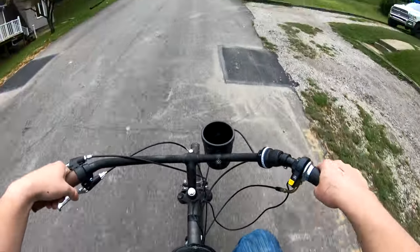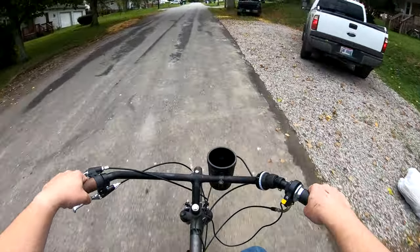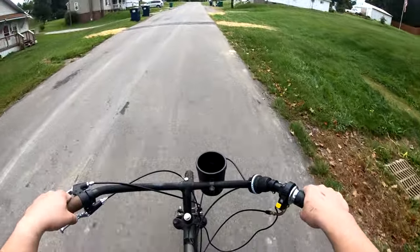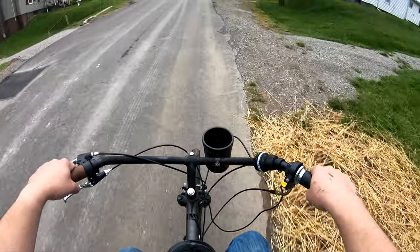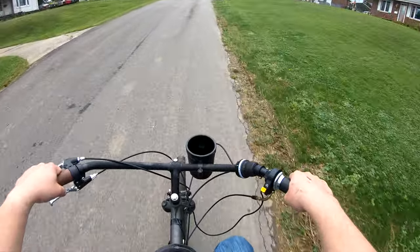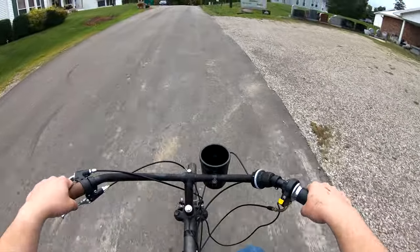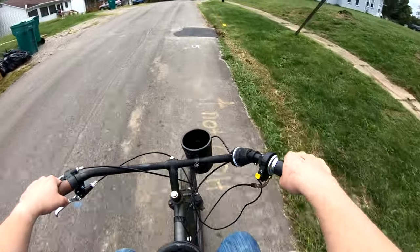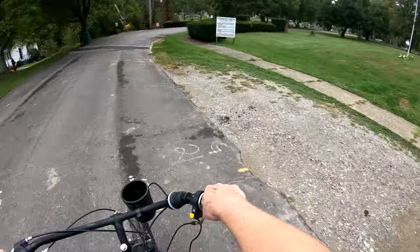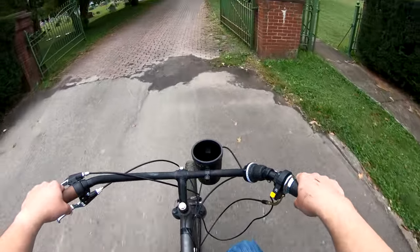Hey, be happy everybody! Holy heck, it's making it! I just said in the fat moto video — or no, I don't know, I've done a lot of videos today. Death stroke video, death trap. I wasn't going to bring this bike up here because it's too loud, but here I am anyway. It's not that loud.